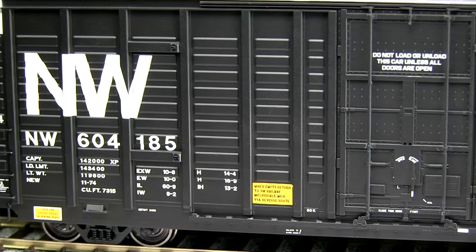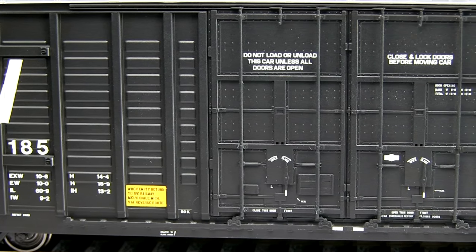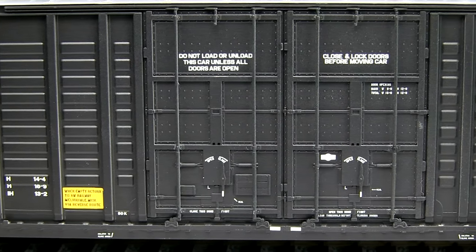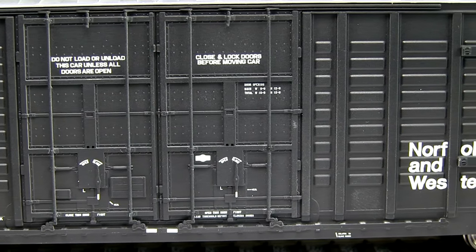This car is loaded with detail. The vertical rods in the doors, door tracks, and grab irons are all separately applied pieces. One thing to be careful of when handling the car are the separate door tracks because they can be damaged.